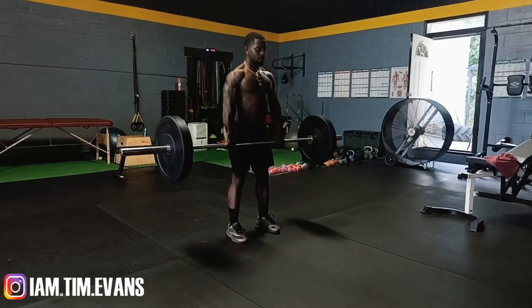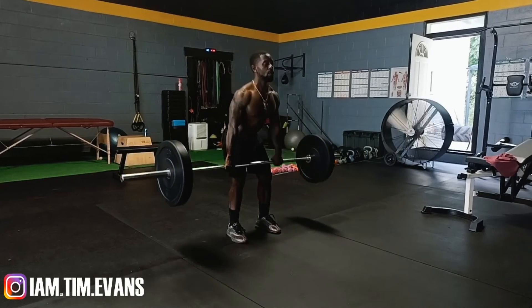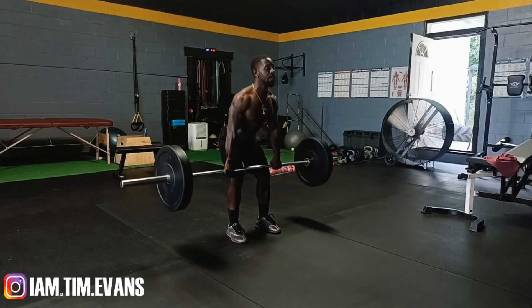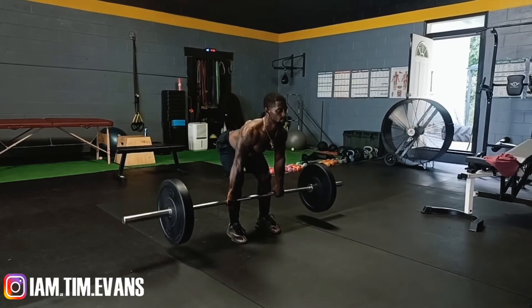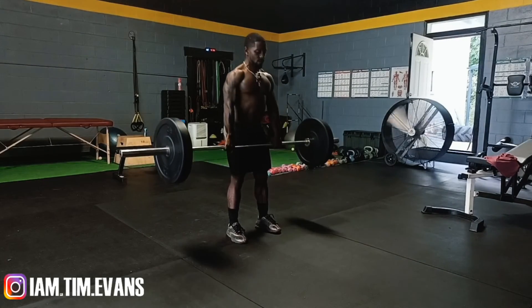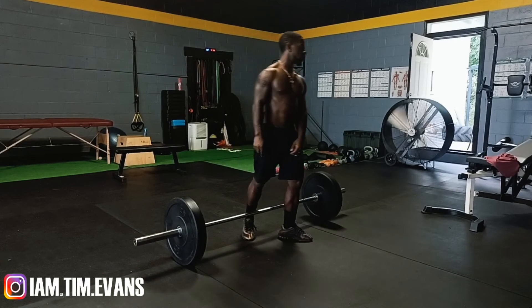One of my next favorite movements is gonna be the RDLs — the Romanian deadlifts. Spread your legs about shoulder-width apart, have that bar right over the top of your feet. With this movement you're gonna push your hips back and slide the bar down your thigh until that point of feeling stuck, then pop back up. Keep your back straight as you go down and back up.